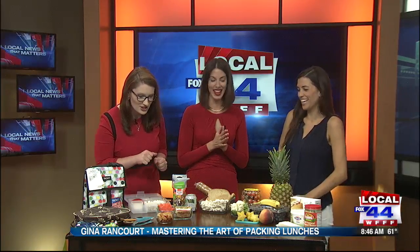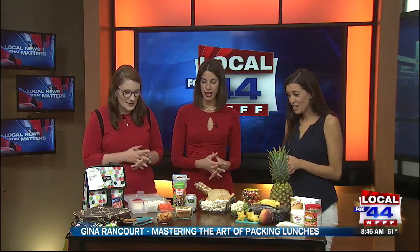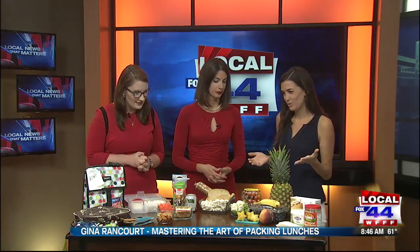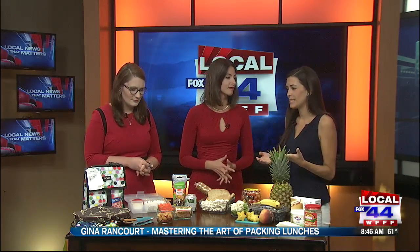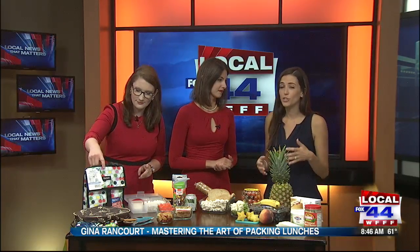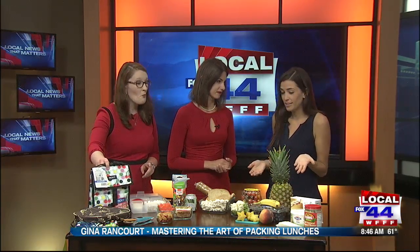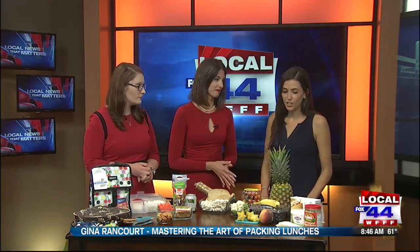Honestly, that looks delicious. I love mozzarella. Gina, what do we have here? We have a bounty! So make sure that you do get your kids involved. I know everybody's schedules are super busy, but the night before school, maybe even set up a little lunch bar so your kids can have a part in saying what they want in their lunch. They're more likely to eat it if they have some control over what's going into it. There are a couple of components we want to make sure we include in our kids' lunches just to make sure that they're getting a well-rounded meal.